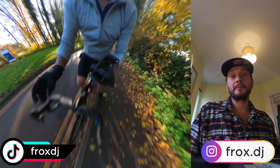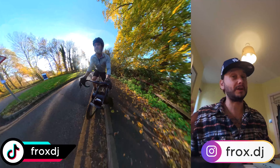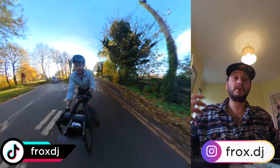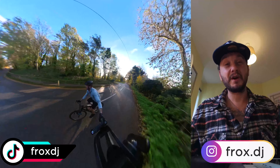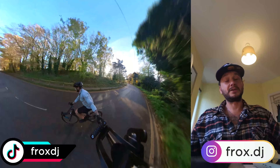Negative number two: because this is not an aero frame — and this is nothing negative towards Trifox, it's just the way the frame is designed — you can really feel crosswinds. I live in the East Midlands where it's quite hilly with a lot of crosswinds, and because the frame is so light you really feel those winds hit you from the side. You don't lose control, but you feel them. Trifox do make an aero frame if you're looking for that.